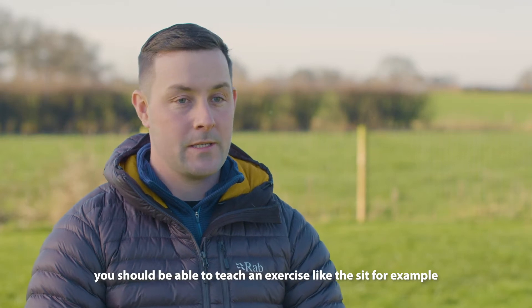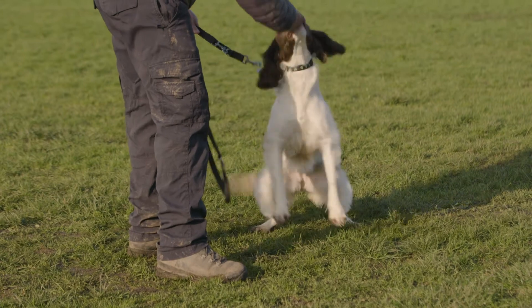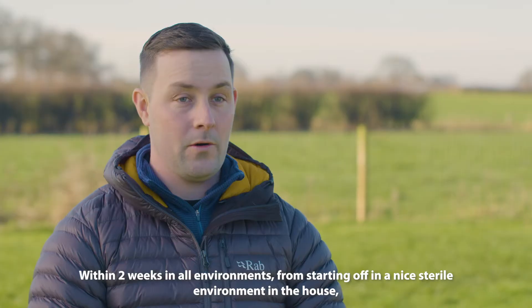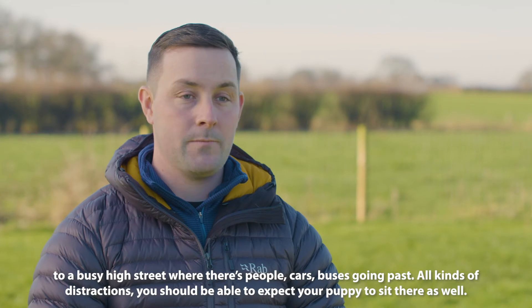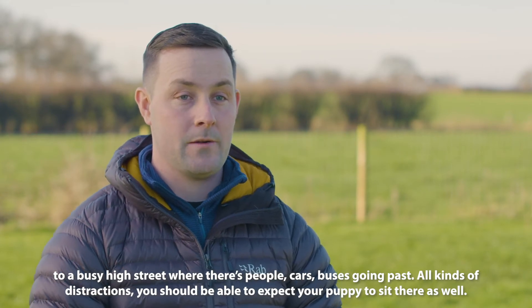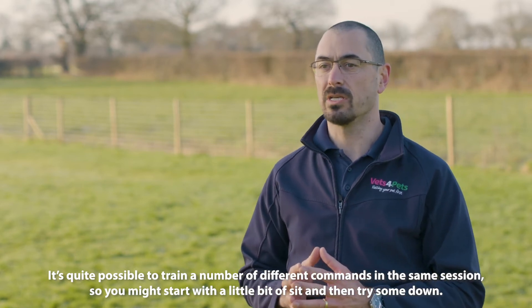Ideally, if you can spend enough time and effort with your dog training, you should be able to teach an exercise like the sit — for example, 'Mouse, sit, good girl, Mouse' — within two weeks in all environments, from starting off in a nice sterile environment in the house, possibly to a busy high street where there's people, cars, buses going past, all kinds of distractions. You should be able to expect your puppy to sit there as well.